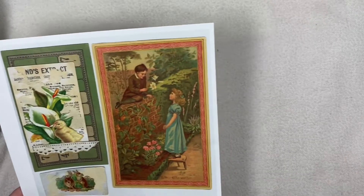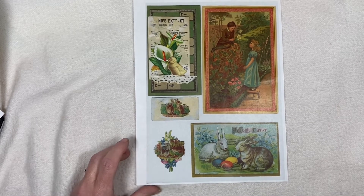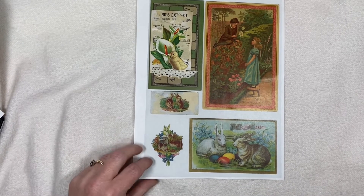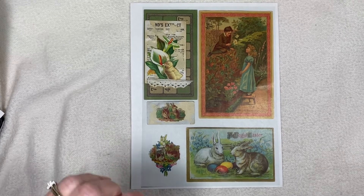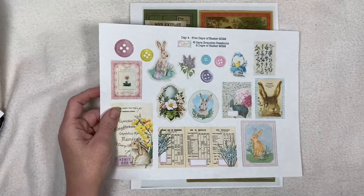Hello, it's Lori with Giggle Girl Arts. I'm here with my Five Days of Easter Collaboration. I wanted to show you real quick — here's what Julie's page for day four looks like, and here's what page four for Kara's looks like.